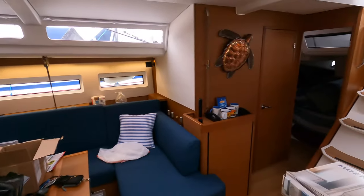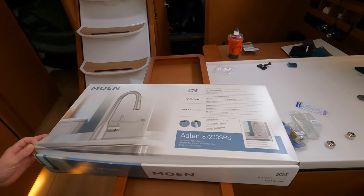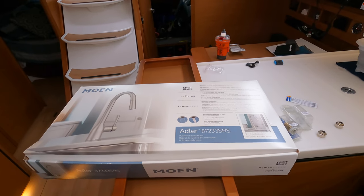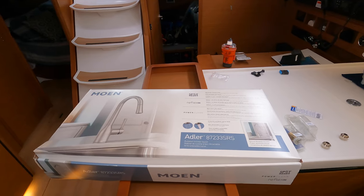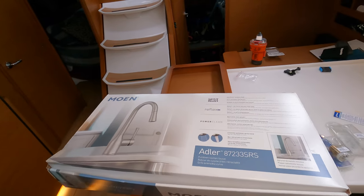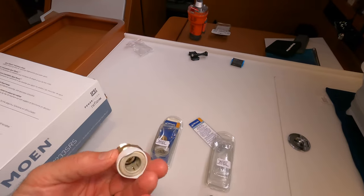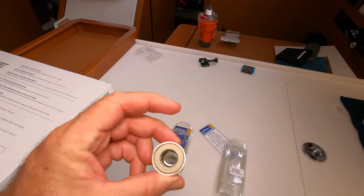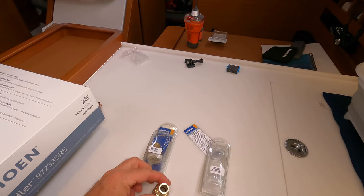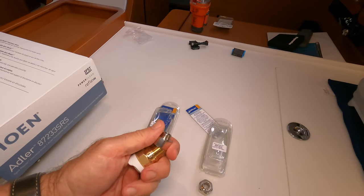We did get an upgrade. We're going to install this Moen faucet. It has a detachable spray nozzle and it's going to be a little bit higher. Here's what I had to get to install this — whale fittings. Since the boat is metric, this end is metric, but it goes to a standard fitting.